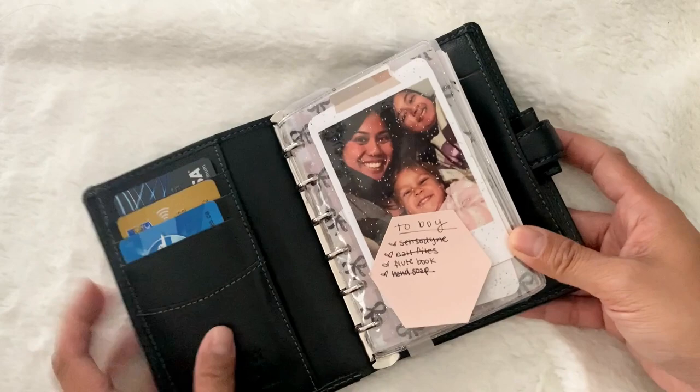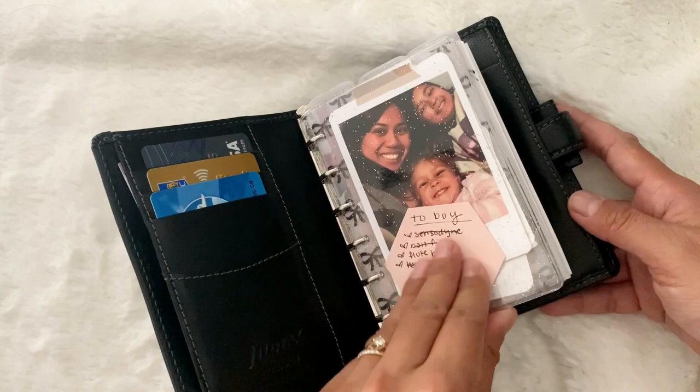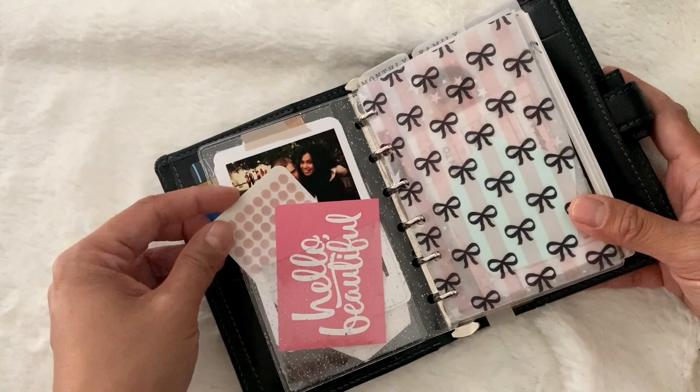In the front here I have a running to-buy list. These sticky notes are from Cloth and Paper. Here's a photo of me and my two daughters — it was right before their bedtime and we all had double chins and were having a good time. I just love this photo. In the back here is a photo of me and my husband.